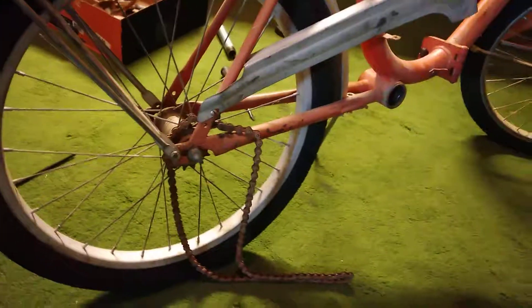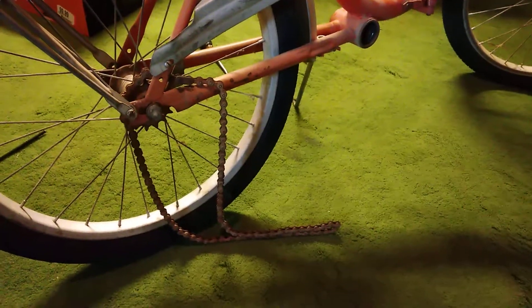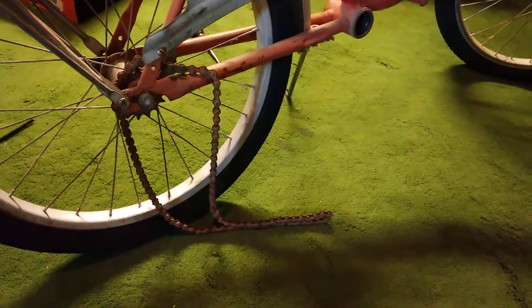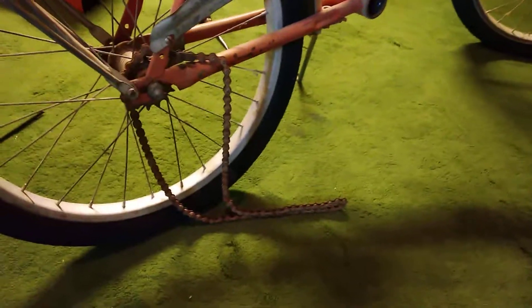You can see it's rusty — it's even got cobwebs on there. I'm not going to reuse this. So you could, if you wanted to do it the prim and proper way, get out your chain pin removal tool, or you can just do this.